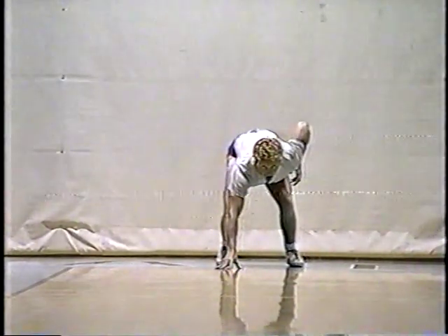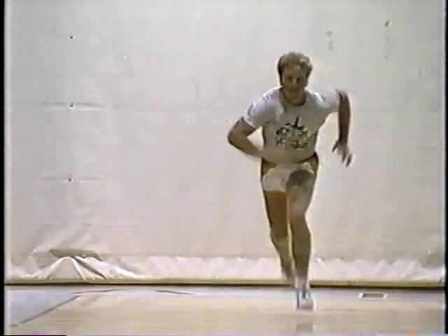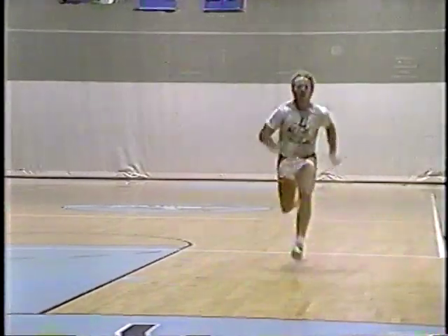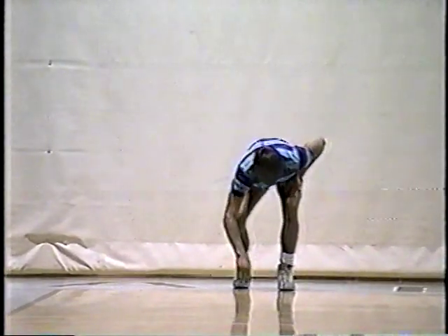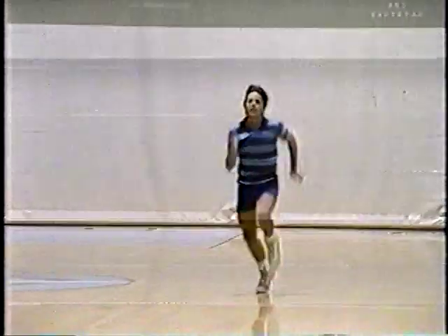Next we have Dale Pike, who will be a junior in high school next fall. Next we have Brent Mullen, who will also be a junior in high school next fall. And now Brian Moore, who is a first-team All-State running back and will be a freshman at Southern Utah State College this next fall. Next we have Bill Klikas, who was a first-team All-State high school football player last fall and will be a freshman at Southern Utah State College this fall.